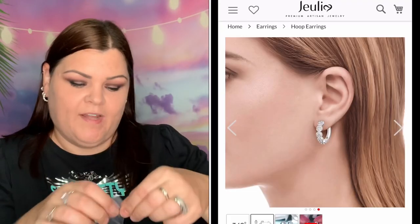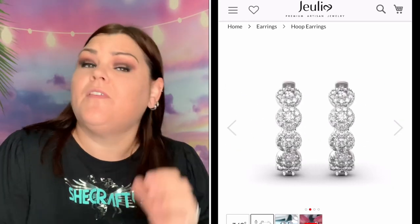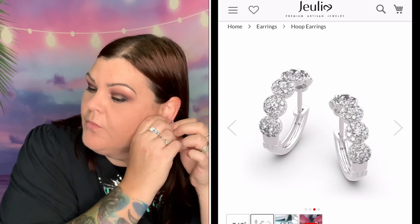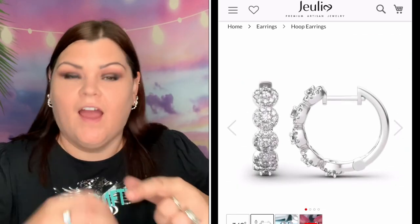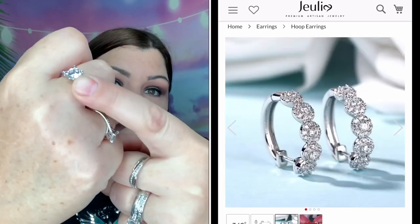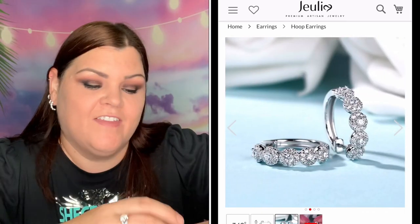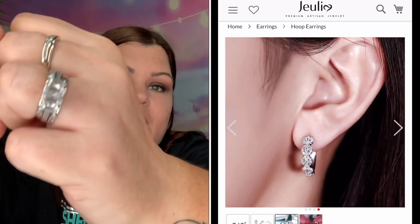Oh look how pretty! Let me get the other one out and on the other ear. I love everything from them, I'm telling you. I'm even wearing some of their rings on my fingers right now. I have the butterfly ring that I got last time — I have not taken that one off since I love it. And here's my big one that I wear all the time, that's the three-piece set.